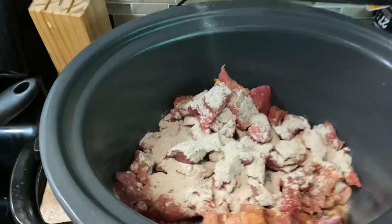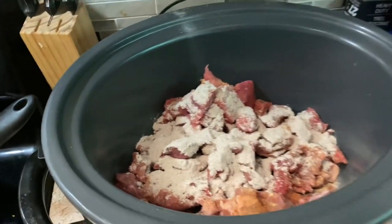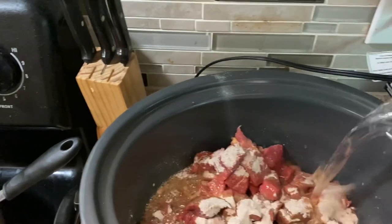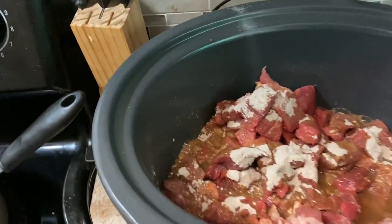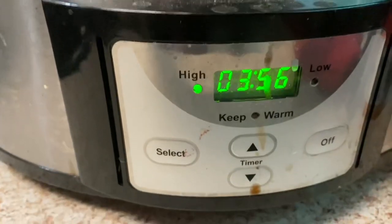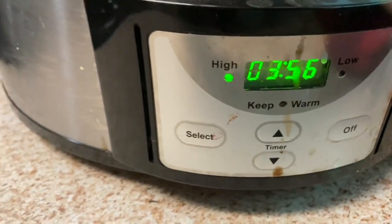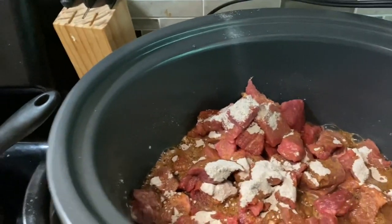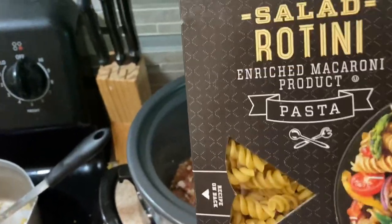There we go. Now we're going to take one glass of water. There we go. I've got it on high for four hours. So we're going to mix that in good and let it cook for four hours, and then after that we'll go ahead and make some pasta to throw in there.